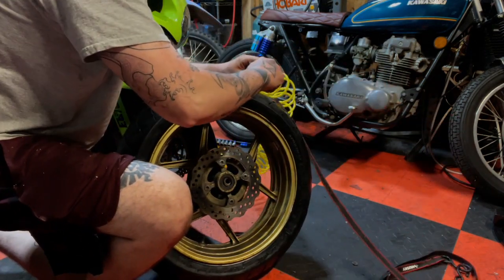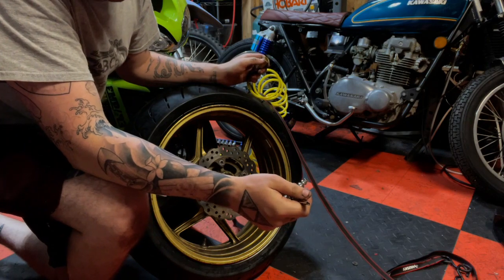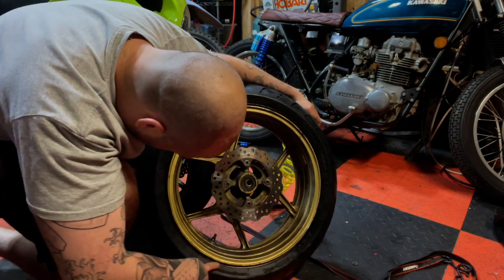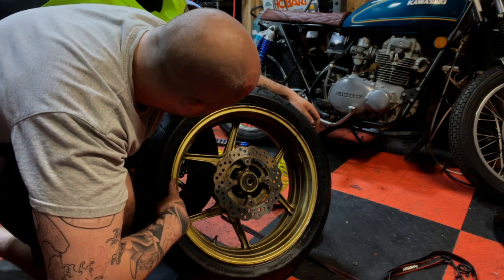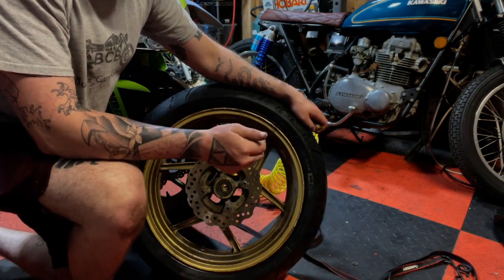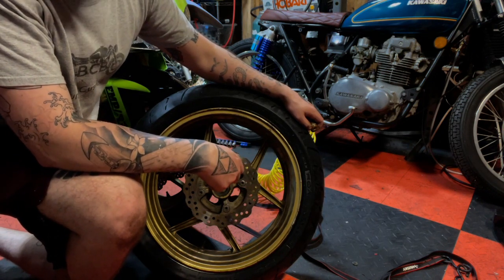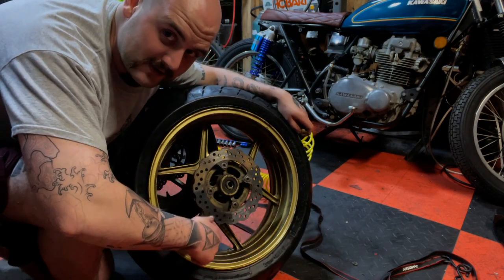Always look for the pressure ratings on the tire and fill it accordingly. That's all for the rear tire, friends. The front tire needs to be changed too and it's the exact same process, so if you followed this you can do a front tire. I hope this was helpful — I know it wasn't super thorough but it's a quick way of changing a tire. If you haven't already, please like and subscribe, and as always, stay riding friends.